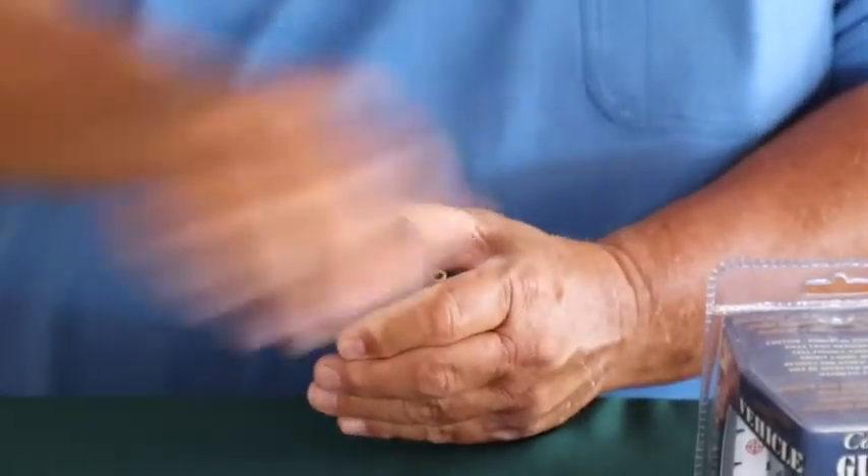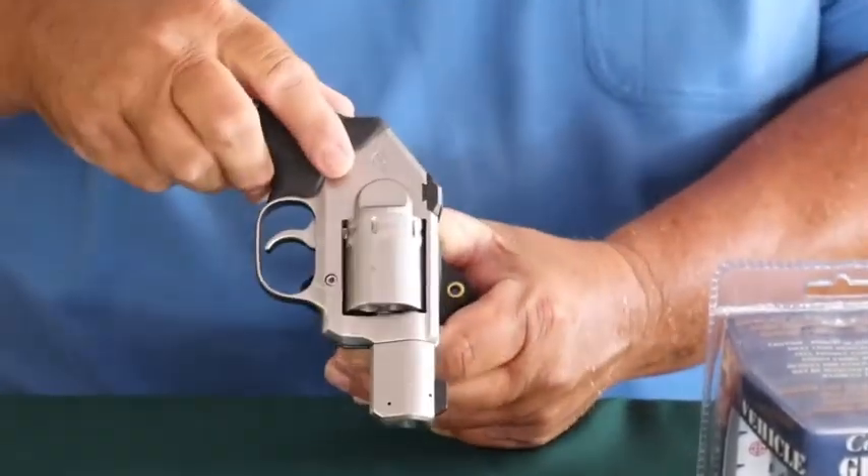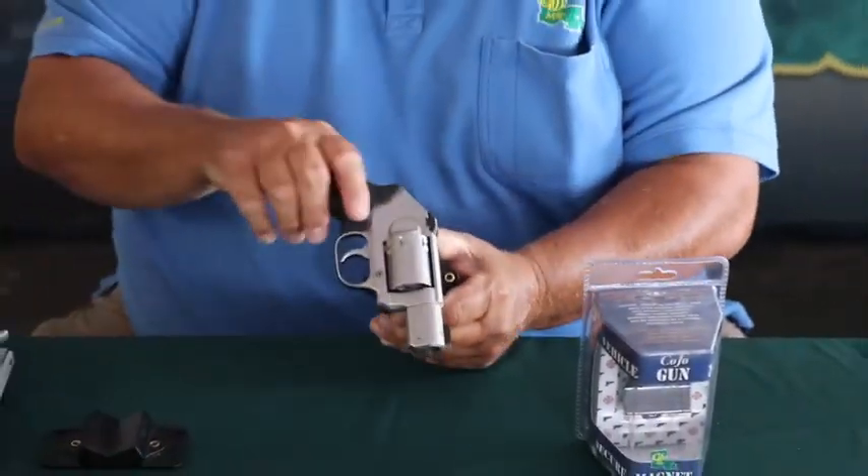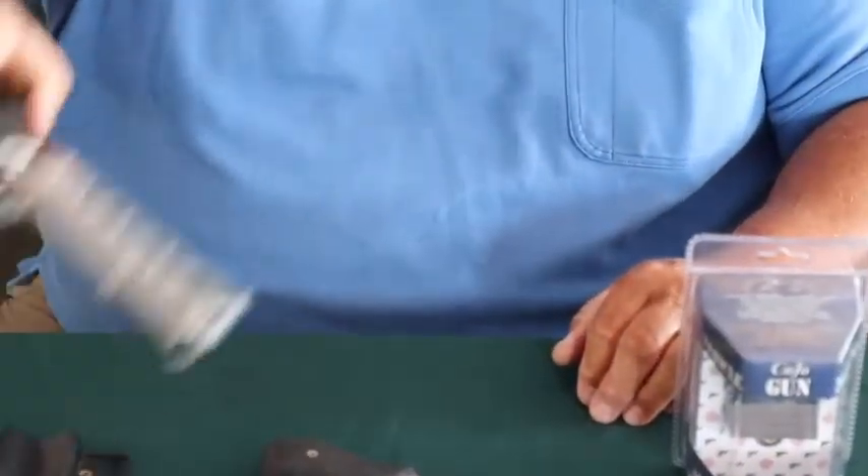It also holds revolvers very well. Very secure in vehicles — will not move. Fits large guns up with ease.